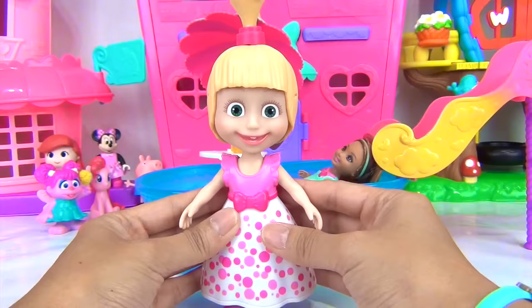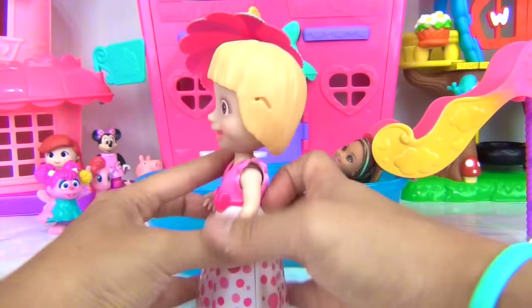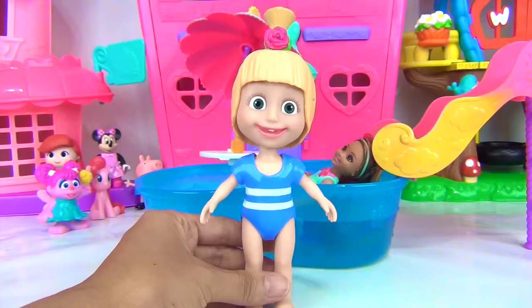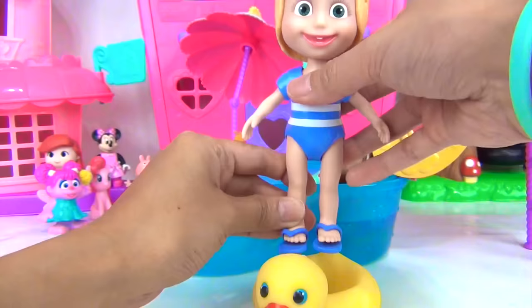Okay, Masha, time to change. Let's take off your little hair piece right here. Your dress. And your shoes. Here, let's put this one on. Here's your blue swimwear. And you have blue flip-flops to go with it. Perfect. Now all you're missing is your duck pool ring. Let's put you inside.